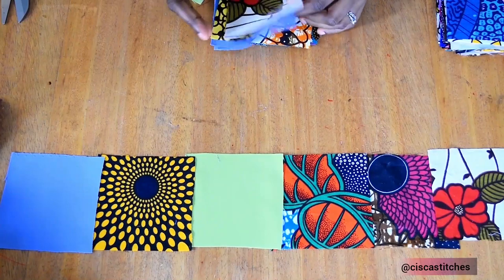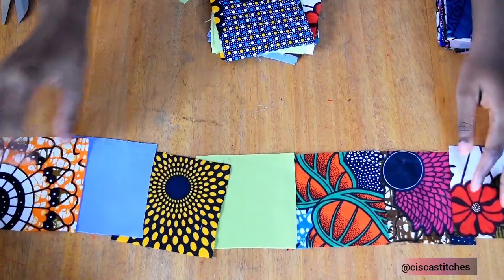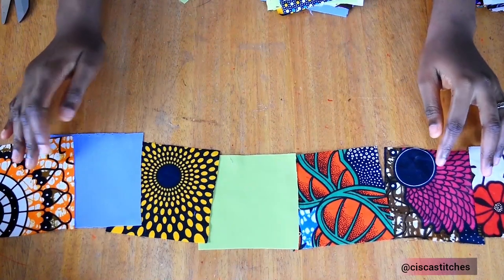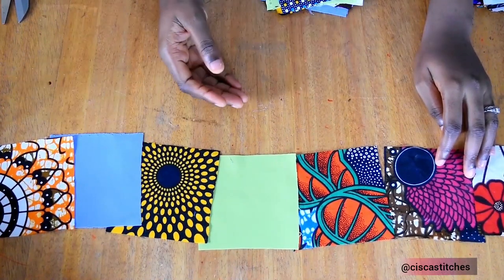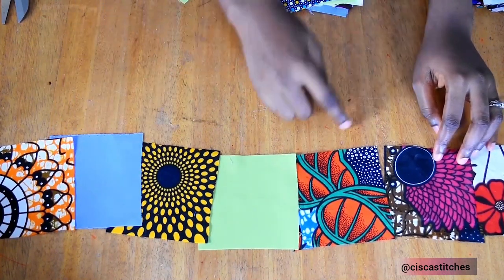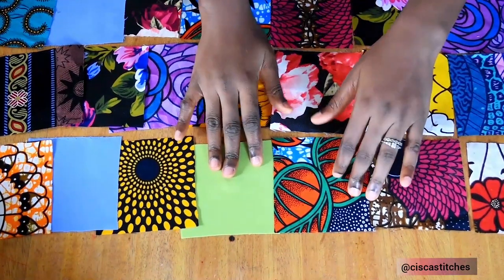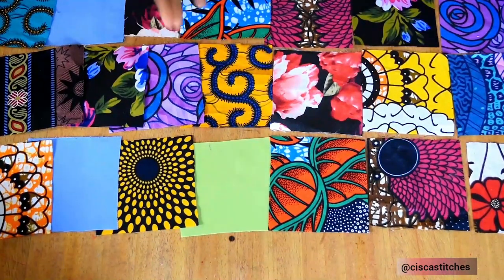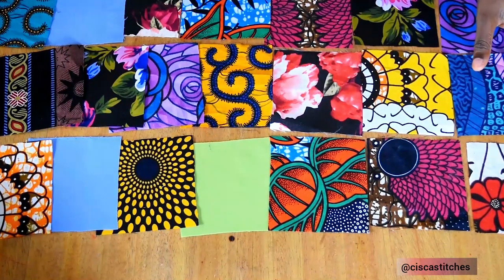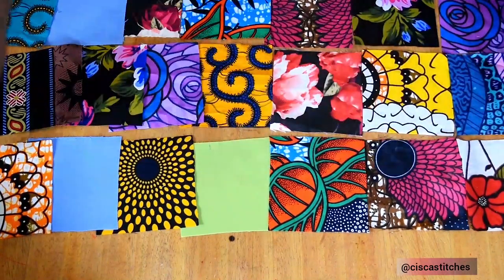I'm going to be making rows of seven. Since I have 42 for the front and 42 for the back, it's going to end up being seven by six — vertically I'll have six and horizontally I'm going to have seven. There was something that Kim Dave mentioned in her video: when making something like this you should not combine heavy fabrics and light fabrics. Use fabric scraps that are around the same weight. That is what I have all cut out here.